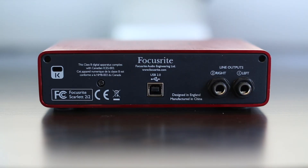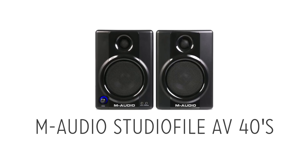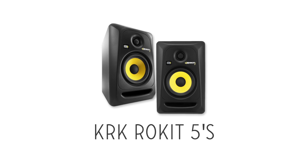The plugs on the back aren't your typical RCA outputs — they are one-quarter inch TRS jack outputs. So make sure the monitor speakers you buy have those specific inputs. Some monitor speakers I recommend are either the M-Audio Studio AV40s or the KRK Rokits.